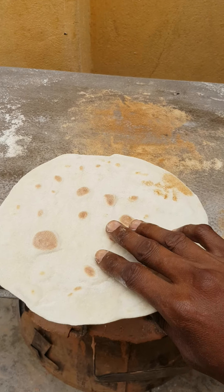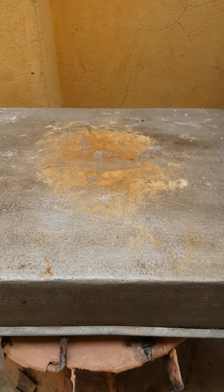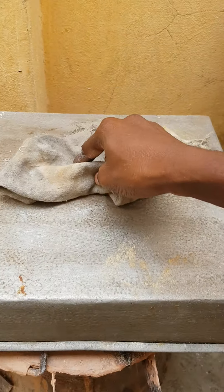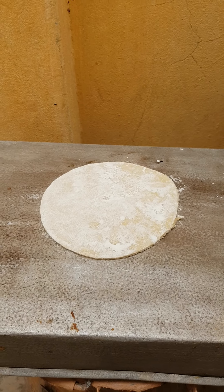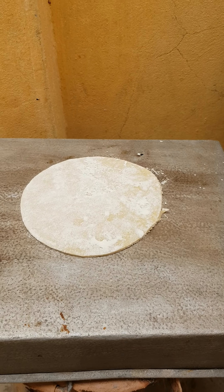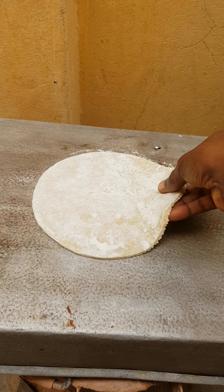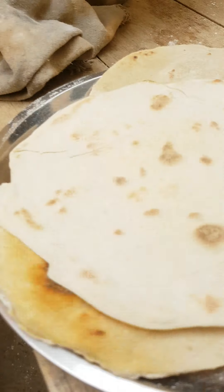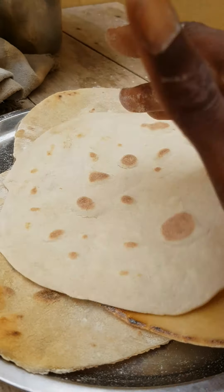That's it — we remove it, we clean before we put another one. So we put another one again. Lebanese shawarma bread is on the fire, I'm using charcoal to cook it. Here we go, we do some of them — this is it, very good.